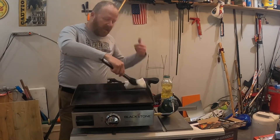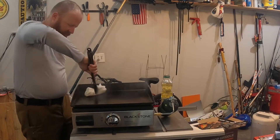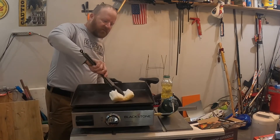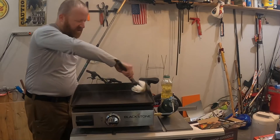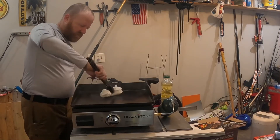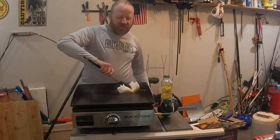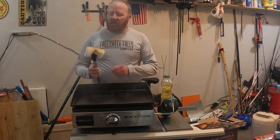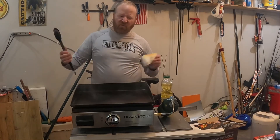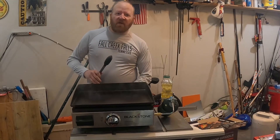We're going to take some tongs and just fold up paper towels — you can use a mitt — and just move this around really well to get it all seasoned in there. Make sure you get it on all the surfaces, don't miss the sides, since food is going to get on the sides — especially if you're cooking rice or steaks or things like that. Make sure you've got it in a ventilated area; I do have a garage door partially open here to get some air out. Once everything is good and coated, we'll let it sit and let everything burn off, and once it stops smoking we'll do this again — two, three, four more times it says.